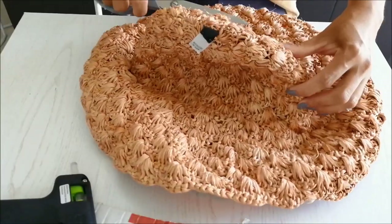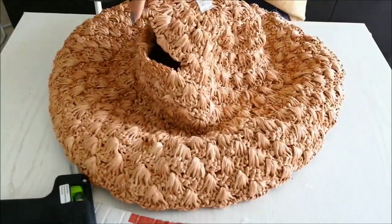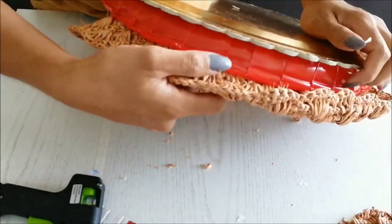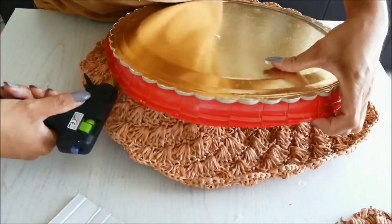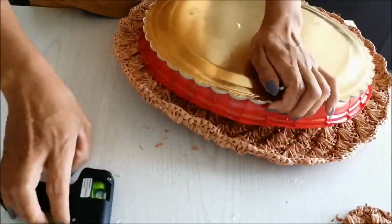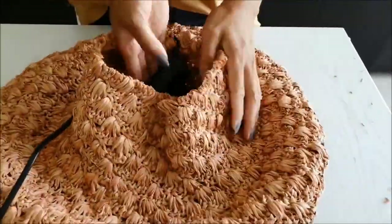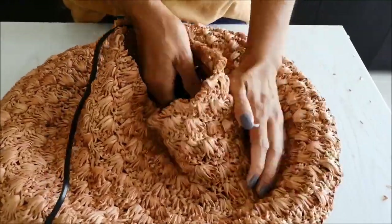Now this will be the base. On top, we will put our hat. I cut the top part of the hat and will be used for later. I glue my base on my hat. I glue inside to attach on the cardboard.